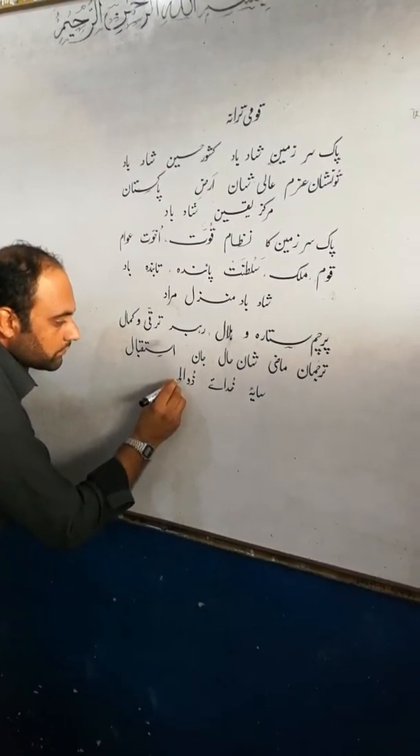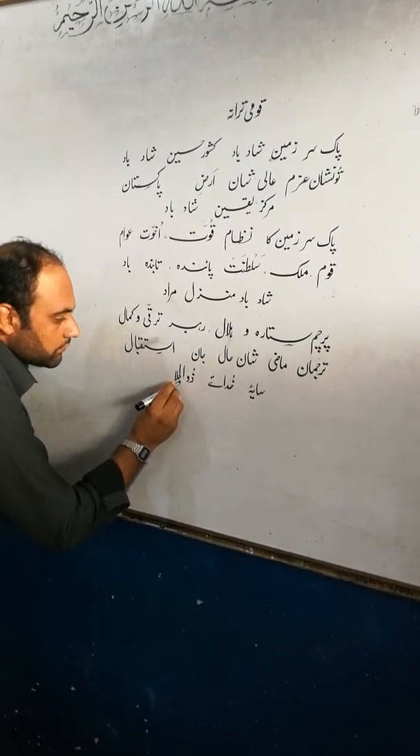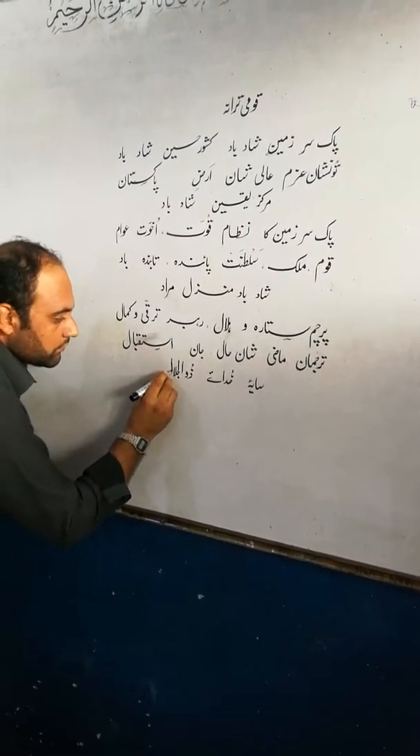Bismillahirrahmanirrahim. Assalamu alaikum my dear viewers, and good morning. In this video you can learn about calligraphy in Urdu.